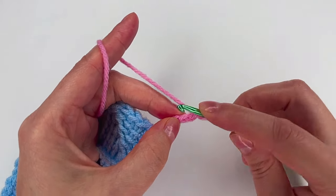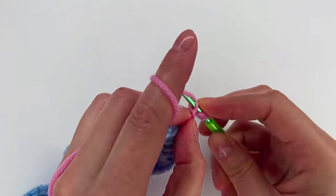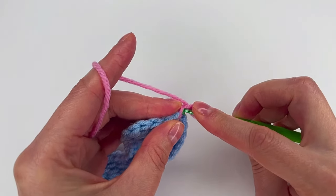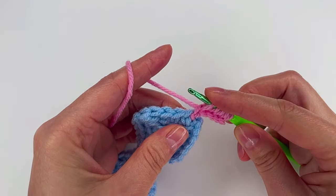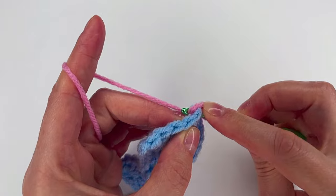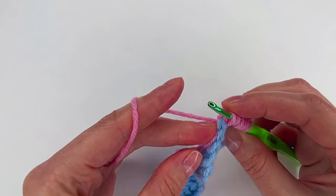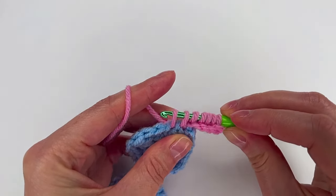Now we're gonna make the loops. I have 2 loops, 3, 4, 5. Then we go back in the same two loops right there — 6 — and in the next one, taking this yarn with me to hide it, 7. Now grab the yarn and pull through the first 3 loops together, then pull through 1, 2, 3, and 4.